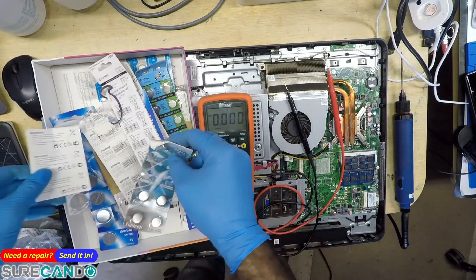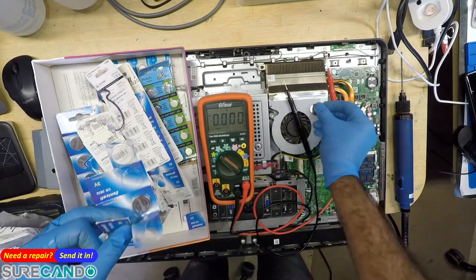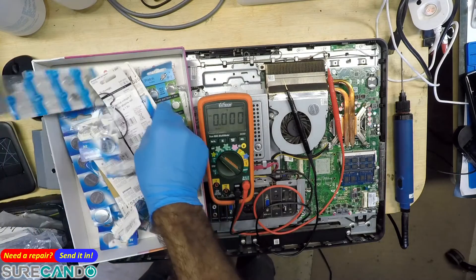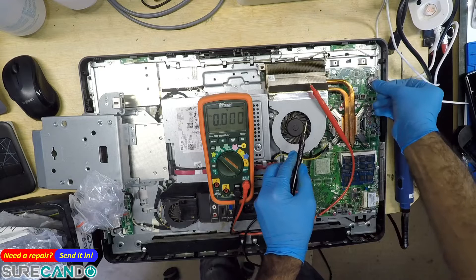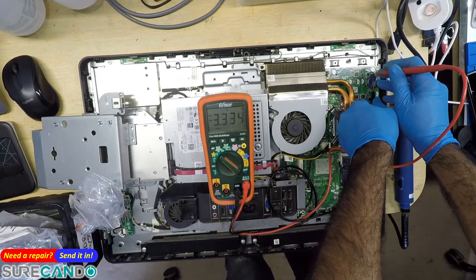Any loose? Nope. I'm still going to rip it. More rubbish. Yep, 3.3. The camera went. There we go, beautiful.